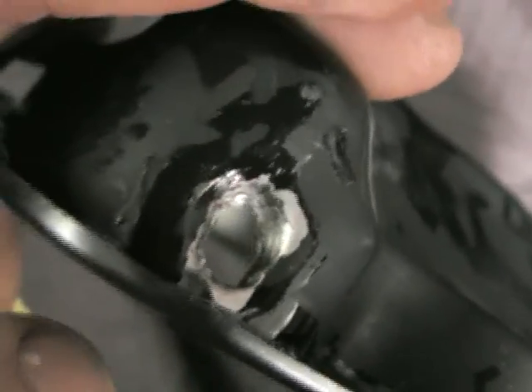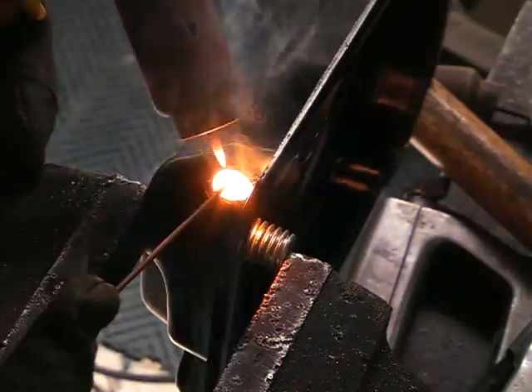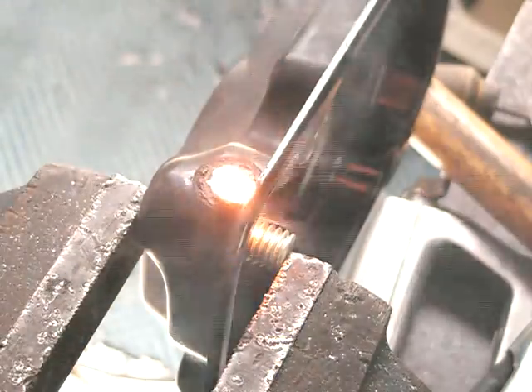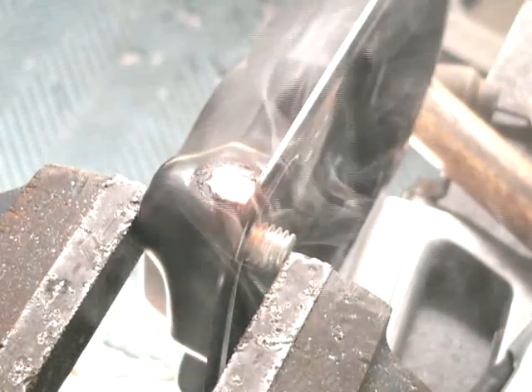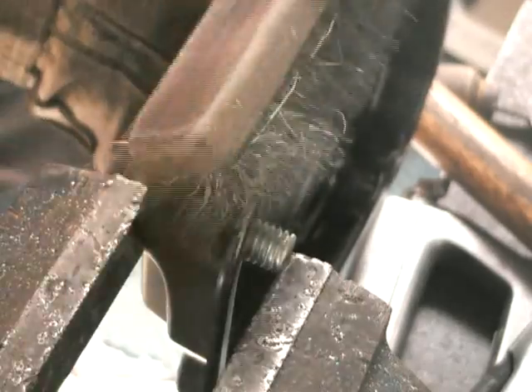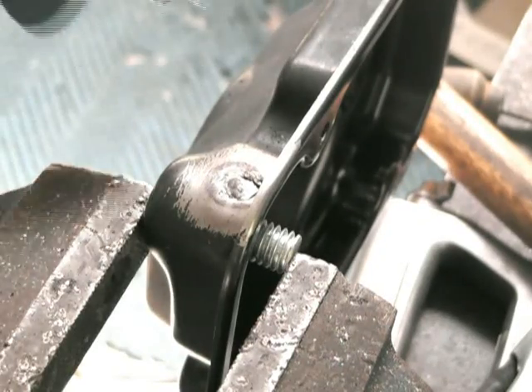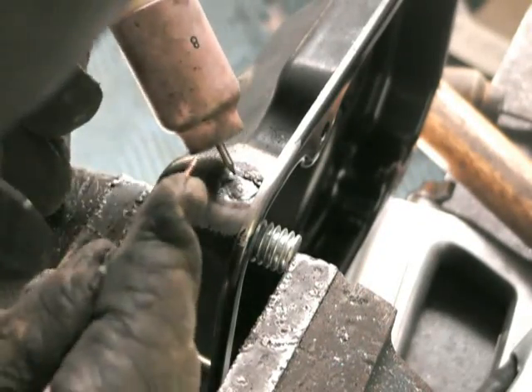This gearbox is going to be a very tight fit. Unfortunately it doesn't quite fit into the frame I'd already tacked up, so I need to build the back section again. It happens to have a limited slip diff which is just awesome. I got it for a great price so I can't complain.